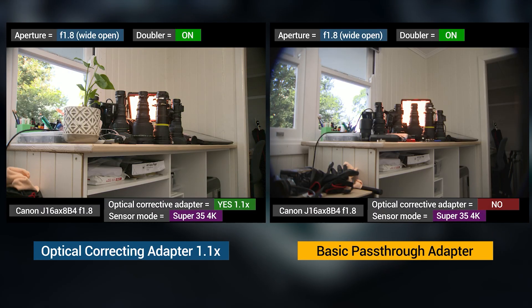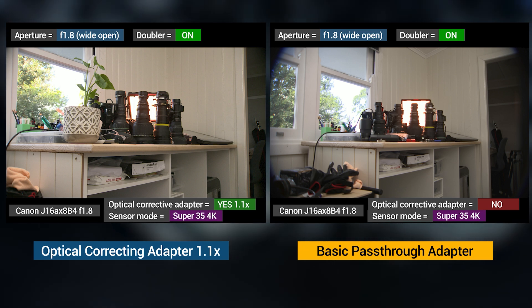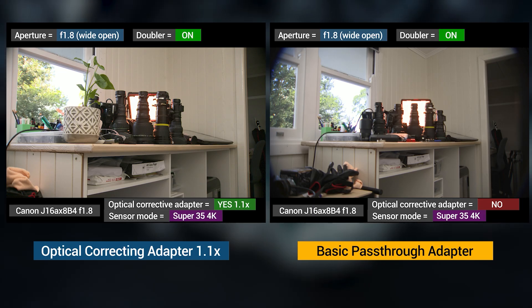Moving on to the Super 35 abridged results. I was expecting it to be very similar to Super 16 results with that really big spread between optically corrected and non-optically corrected adapters. But I was very surprised to note that in Super 35, because we use the doubler to get image coverage of the sensor, the doubler must correct some of the artifacts and spherical aberration present in the Super 16 tests. So the non-optically corrected adapting test was actually half decent — though I can still see a significant difference when using an optically corrected adapter.